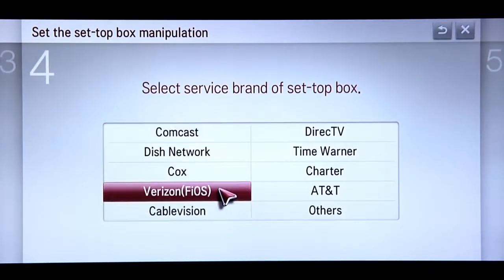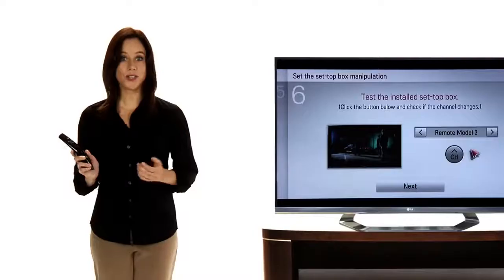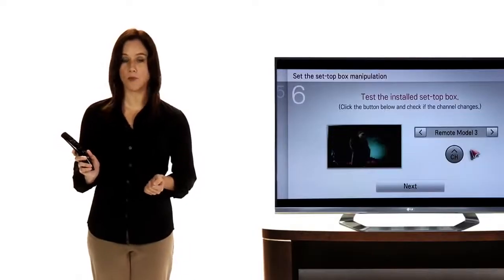Select your brand of service for the box, then the manufacturer of your box. You can test to see if your set-top box is now properly installed.